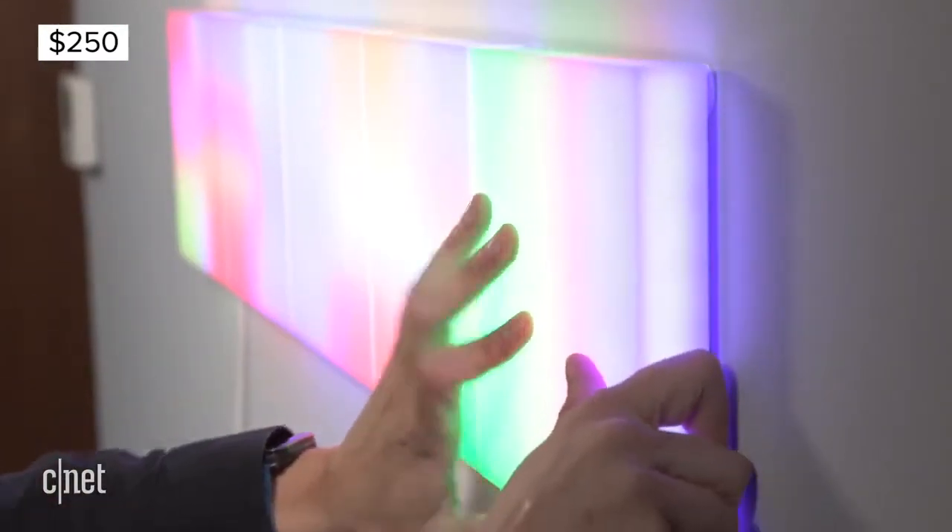A five tile starter kit costs two hundred and fifty dollars. The really neat thing about LIFX tiles, and the thing that separates them from their chief competitors over at Nanoleaf, is that you can put multiple colors on each tile across 64 individual zones of light.